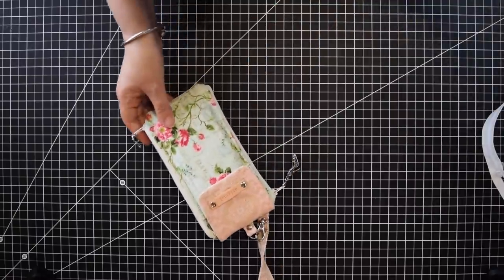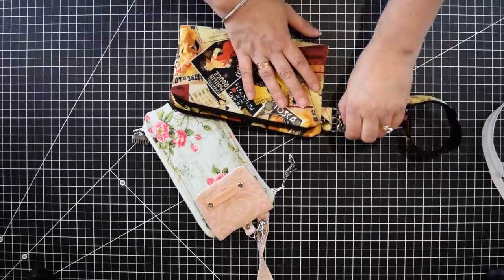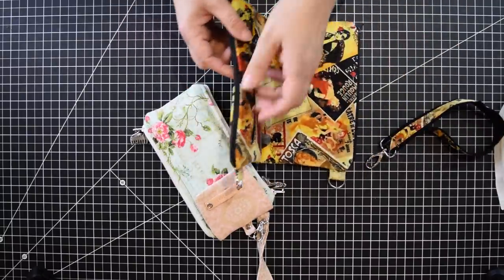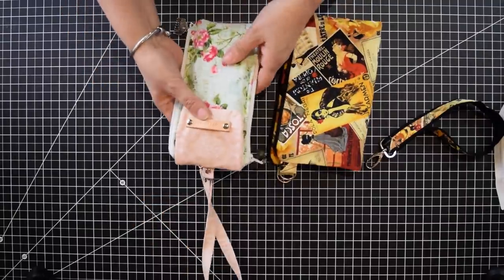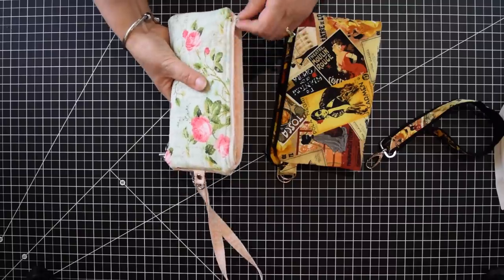This idea comes from — I don't know if you guys remember — I had made a while ago a travel clutch that fit an iPad, and I had the two side zippers, one there, one there. So I just made it a smaller version and adapted it so you could use it as a wallet. I hope you guys like it.